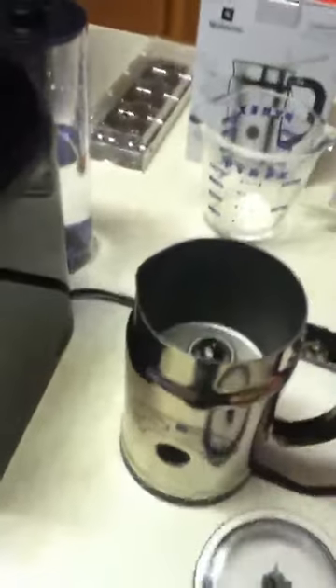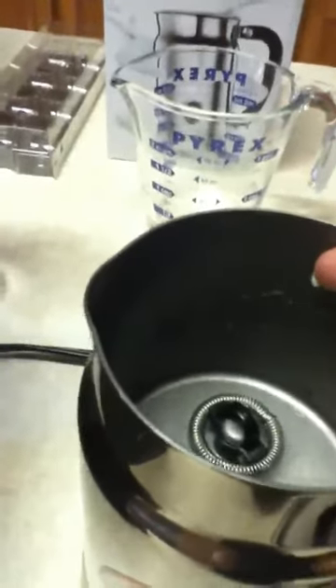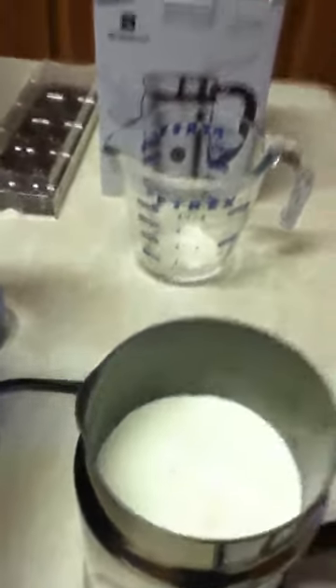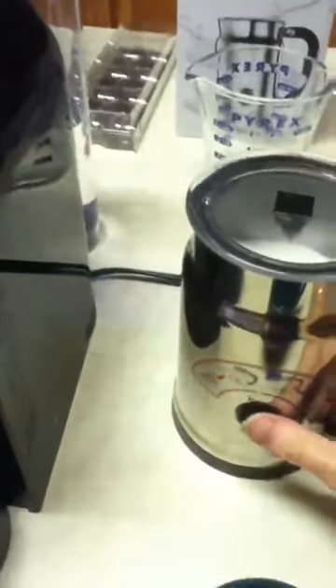Meanwhile, let's look at the automatic foam. This comes in the bundle with the Aeroccino frother, which also works really well. This is the first time I've ever used one. It has two settings: the lower fill level is for heated milk, and the upper one is for cold milk. Press it lightly to heat the milk; hold it down until it turns green for cold milk.